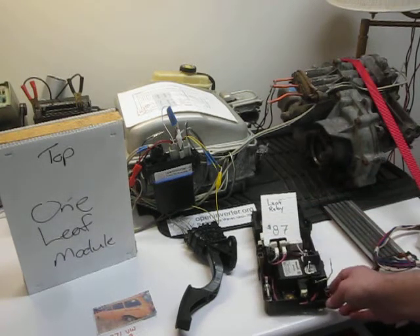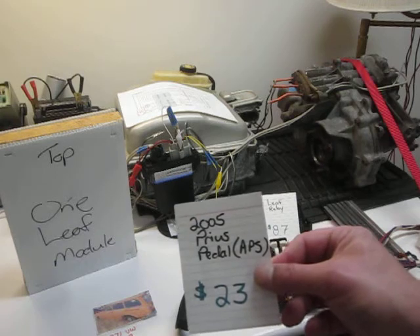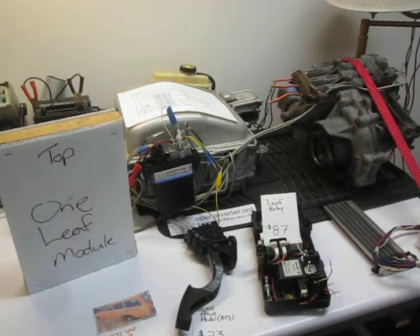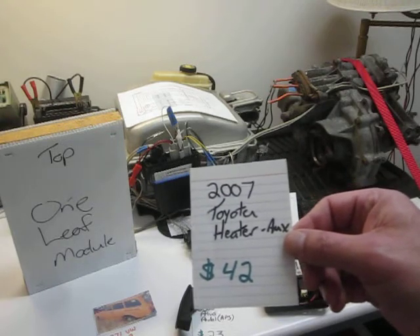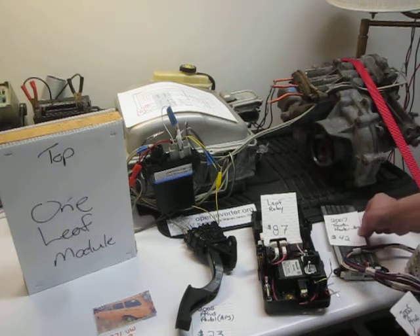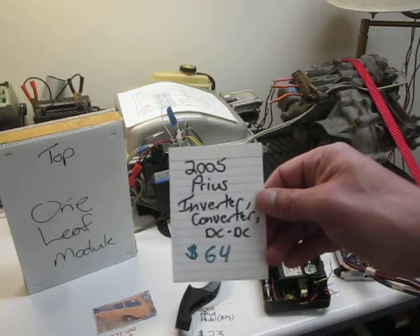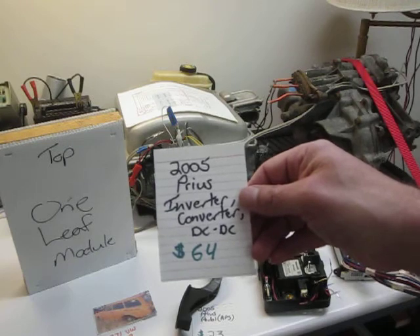The 2005 Prius pedal was $23. The Toyota auxiliary heater — I think it was a 2007, I believe from a Corolla but I'm not a hundred percent sure — was $42. The 2005 inverter, converter, and DC-DC was $64 delivered.